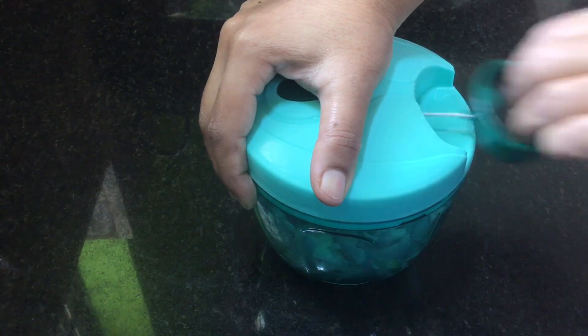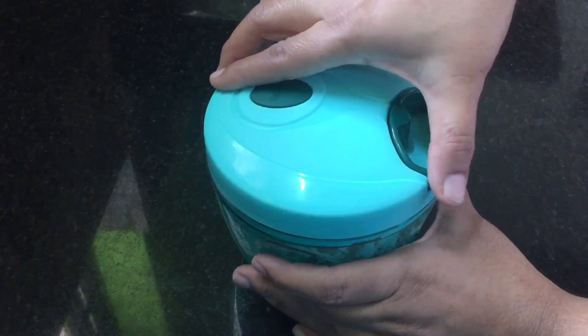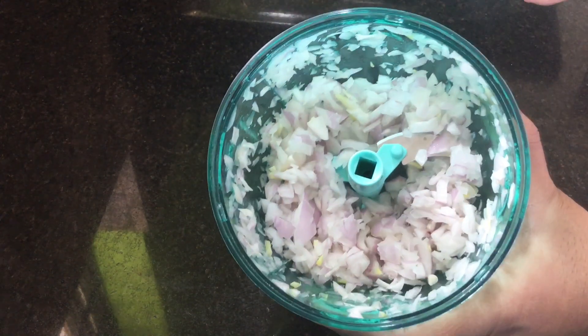This gives the same size cuts. I added just a little finger guard for safety.